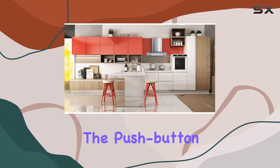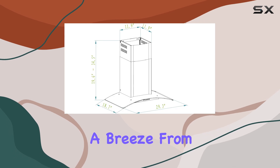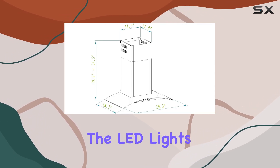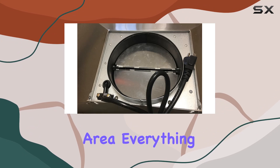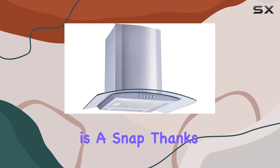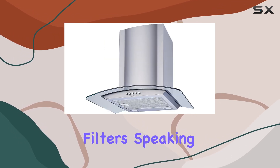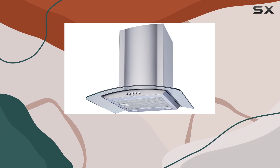Ease of use is another highlight. The push button control panel makes operating this range hood a breeze — from adjusting power and fan speed to controlling the LED lights that illuminate your cooking area, everything is conveniently at your fingertips. Plus, cleaning is a snap thanks to the easy-to-remove, dishwasher-safe aluminum mesh filters.